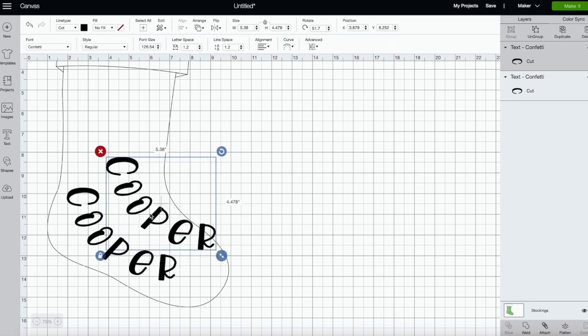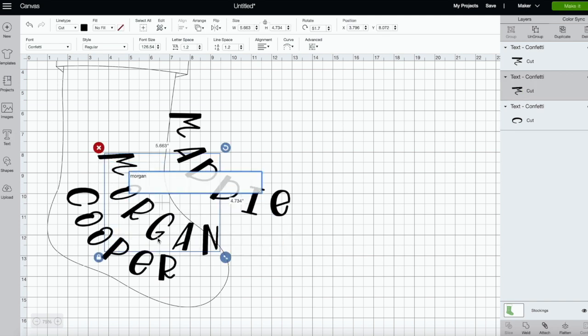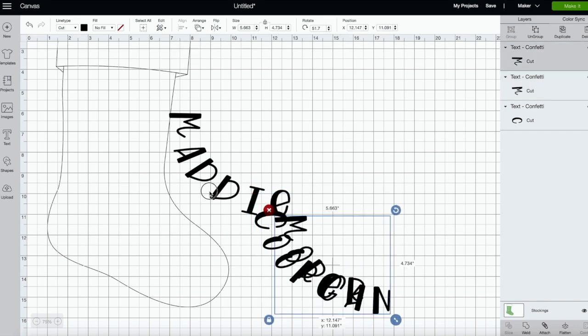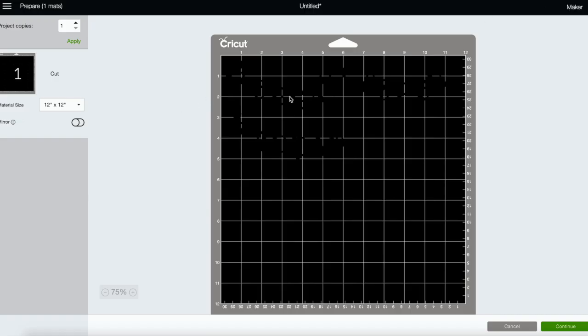Now I need to do three more, so we're going to do Maddie and Morgan. I'll scooch Cooper out of the way. I think that looks good. For Maddie's I think I need to do a little less — I just made it a little bit smaller. Now I'm going to move these around to make sure they'll fit on my sheet of flocked HTV. Should fit okay.